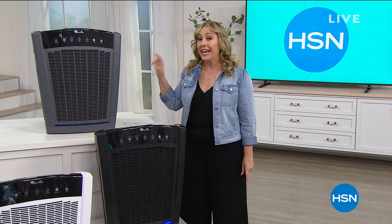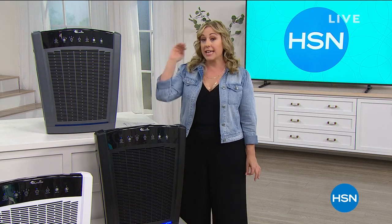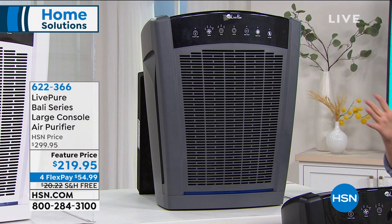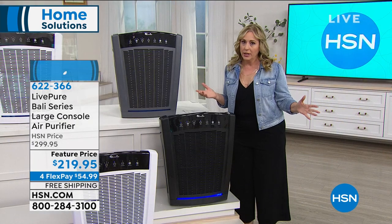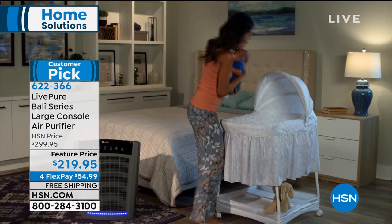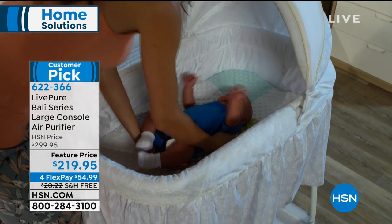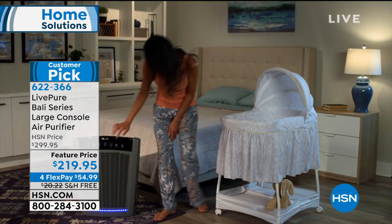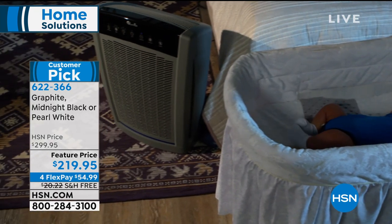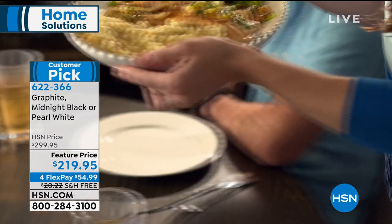I want to introduce you to the Live Pure air purifier. This is their top-of-the-line whole-room air purifier. I have three air purifiers in my little condo. As somebody who grew up with breathing issues — I have asthma — it is so important, especially now, to make sure that you have clean air.